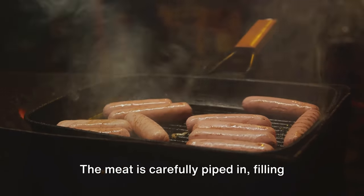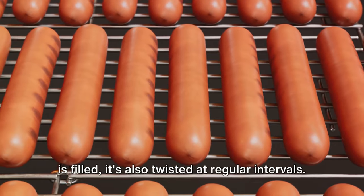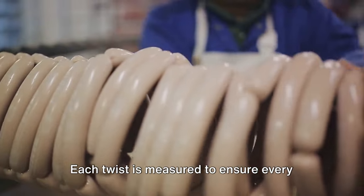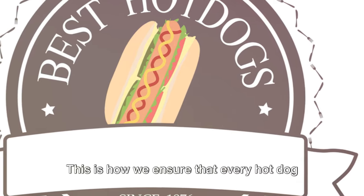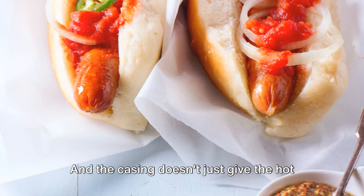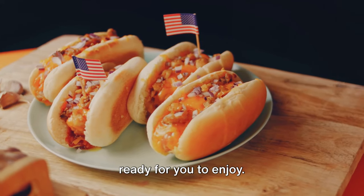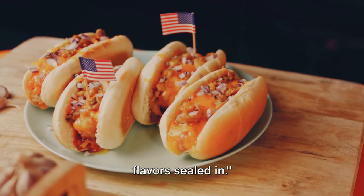The meat is carefully piped in, filling the casing from one end to the other. As the casing is filled, it's also twisted at regular intervals — these twists form the individual hot dogs you're familiar with. Each twist is measured to ensure every hot dog is the same length, guaranteeing consistency. The casing doesn't just give the hot dog its shape; it also plays a crucial role in keeping all those delicious flavors sealed in, ready for you to enjoy.